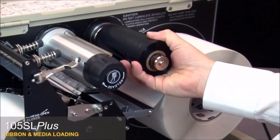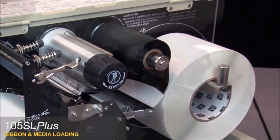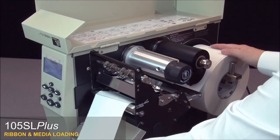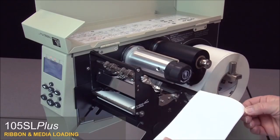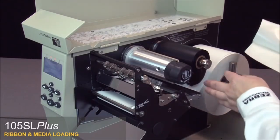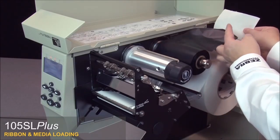Place the ribbon on the ribbon spindle and push it back. A ribbon leader will make ribbon loading easier. Tear off a strip of media about 6 inches or 15 centimeters. Peel a label from the backing and use it to attach the end of the ribbon to the media strip to make a ribbon leader.